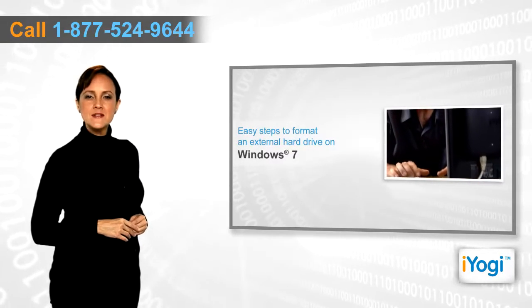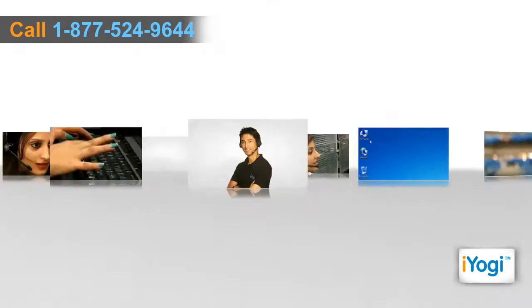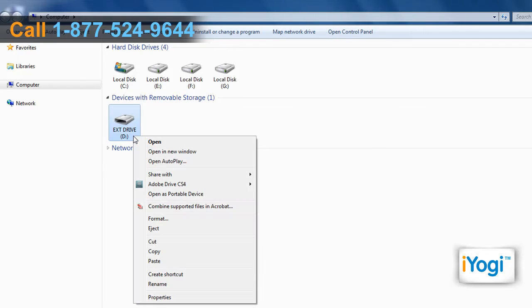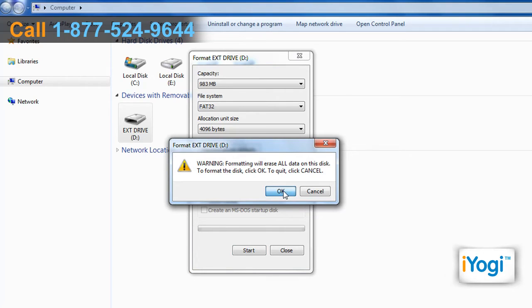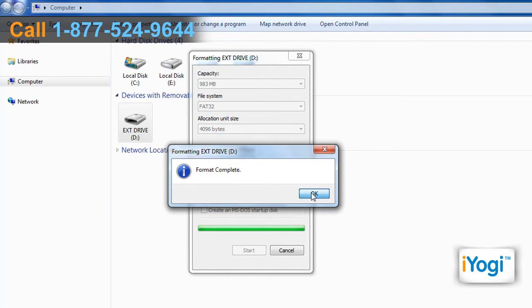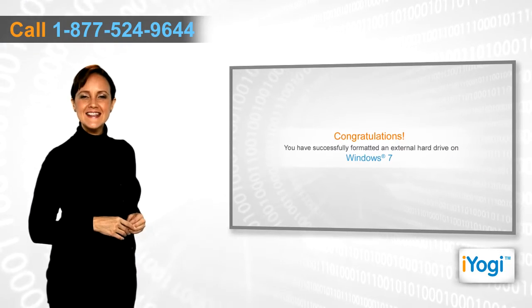If you want to format your external hard drive on a Windows 7 based PC, follow these quick and easy steps. Open Computer, right-click on the external drive, and select Format from the menu that appears. Make sure that the Quick Format checkbox is unchecked, then click Start to begin the formatting procedure.